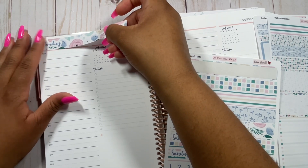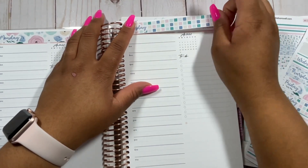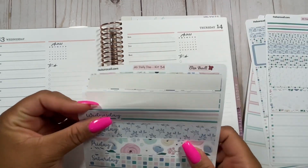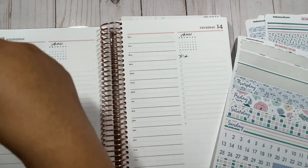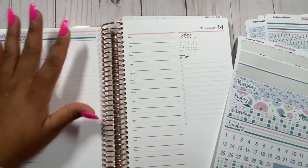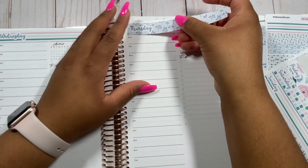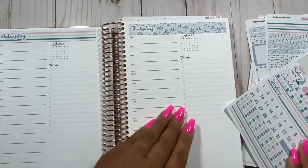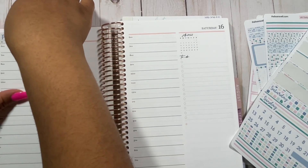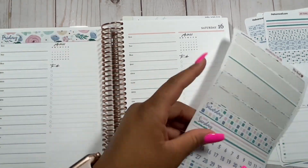I really enjoy using these stickers so far and I love a good Daily Duo kit. It's not necessary — you can totally do this without any stickers — but I love doing it. I really appreciate those of you watching who don't use stickers, because plan-with-me videos are a cool way to just get together virtually and plan. Even if you're not doing the same kind of planning, it's really cool to sit down and plan along. I do this myself and watch other creators from time to time to support their channels.